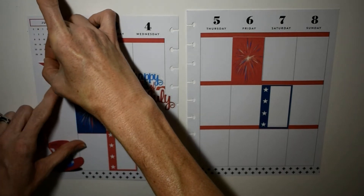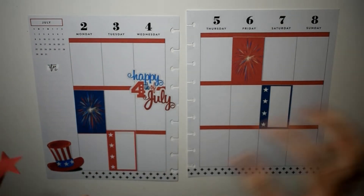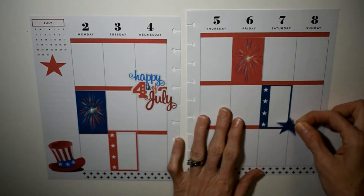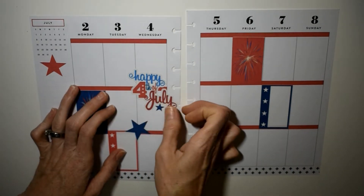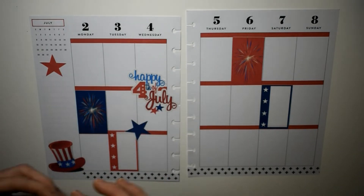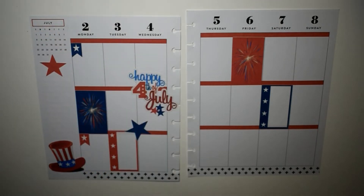Now I'm going to get my Tombow correction tape and cover up a little bit of the notes showing out from behind the star, because I wanted to put the star right there. Then we're just going to add some stars around here to really July 4th it up, and some little stars underneath our 'Happy July 4th' sticker.